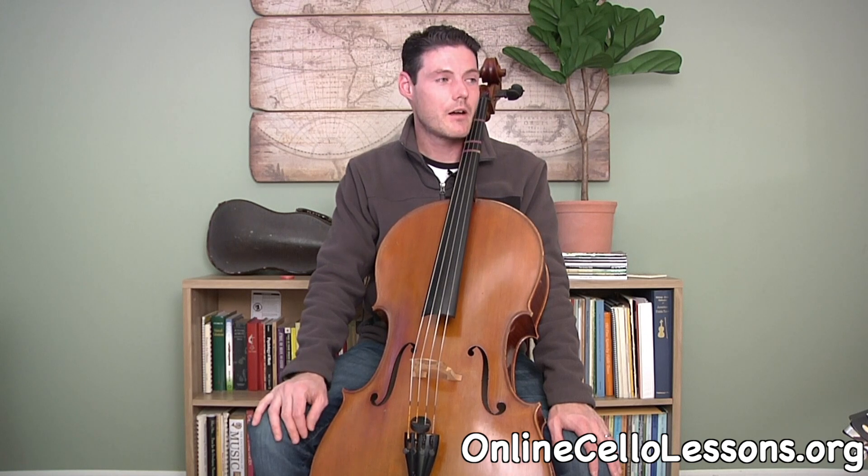Hey everyone and welcome to my channel. I thought I'd post the first lesson for beginning cello, covering how to hold the instrument and the two basic finger patterns for the left hand to learn how to play in first position.